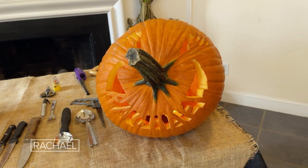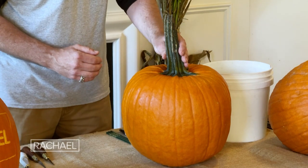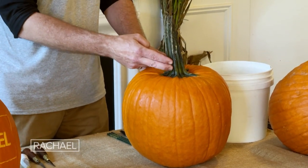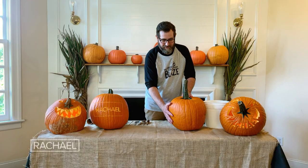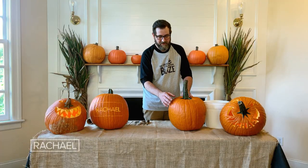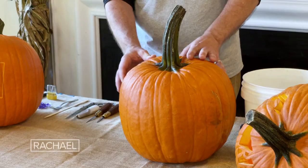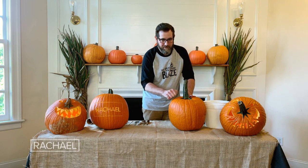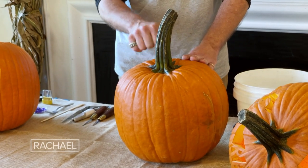When I pick out a pumpkin for jack-o-lantern carving, I look for a couple of key things. First of all, the stem — if the stem is nice and strong, chances are your pumpkin is nice and strong. The color of the pumpkin is also another indicator: a dark orange pumpkin typically has a thick wall and will last longer than a light orange pumpkin. And finally, I like to just tap it — if it sounds like a nice hollow pumpkin, then chances are it's going to be good for scooping and carving.